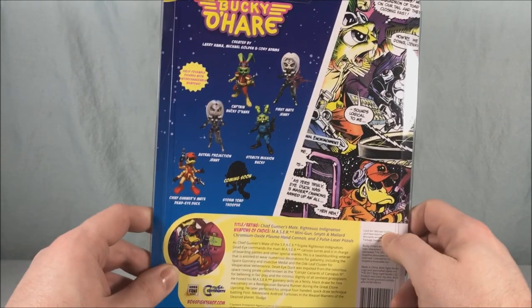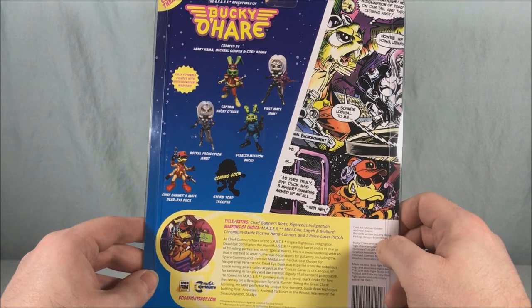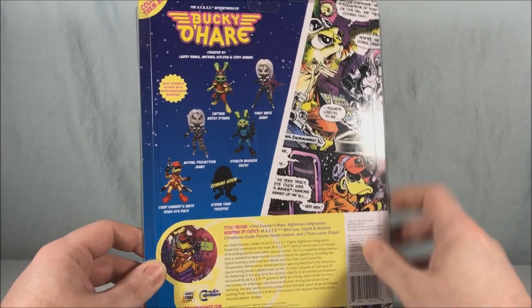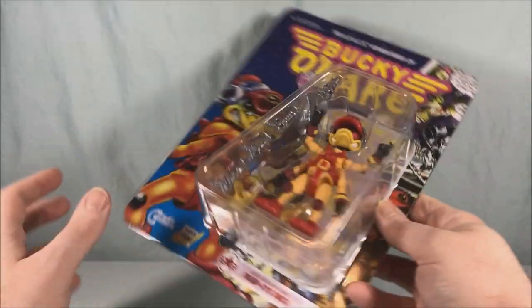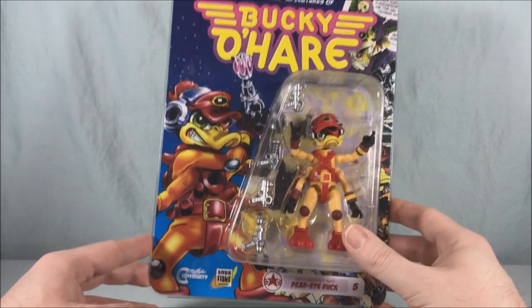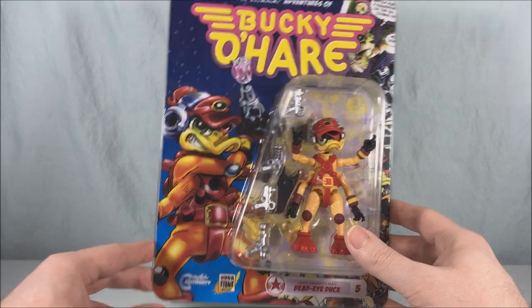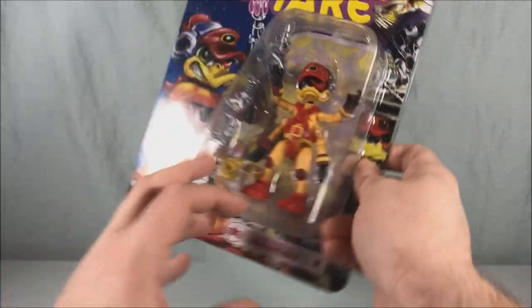I had to get Deadeye directly from Boss Fight Studios because I bought the others on Big Bad Toy Store and they were out of him. It seems like they're repainting pretty much every figure in the line — I guess just to get use out of the molds, which makes sense. But I really wanted him in the original color scheme, so luckily Boss Fight Studios had him in stock.